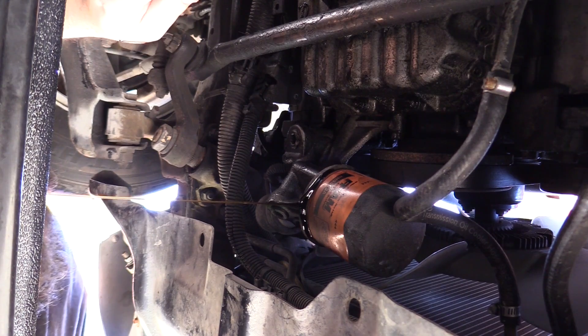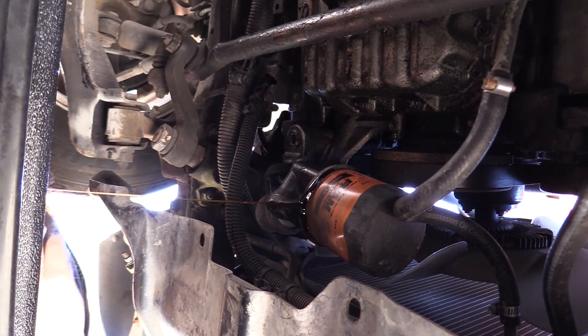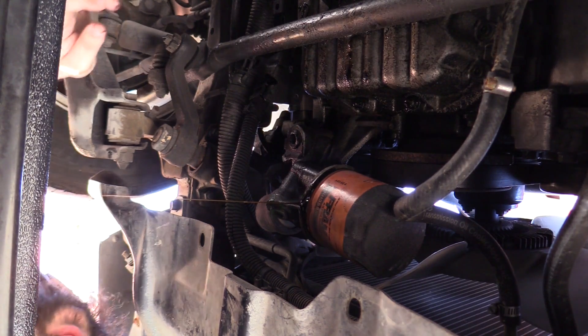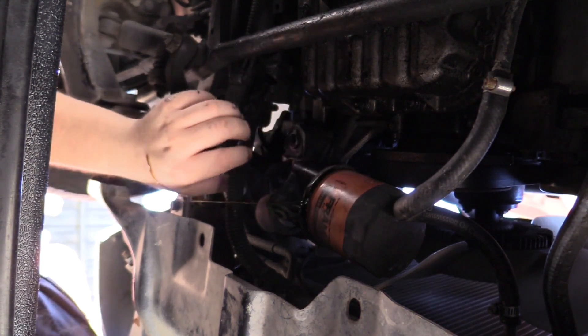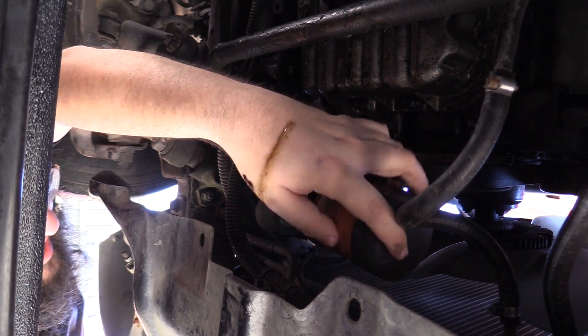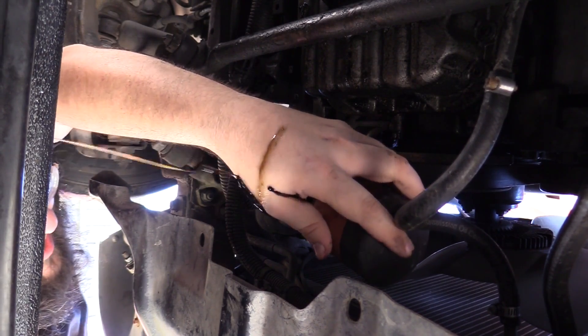There we go — let's let that drain out. Everything's draining correctly — looks good. Not very much, potentially. Okay — there's the rest.